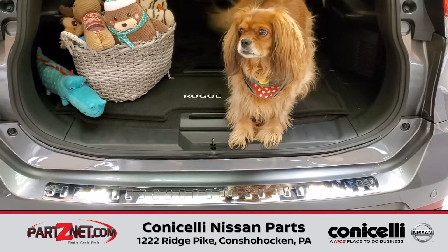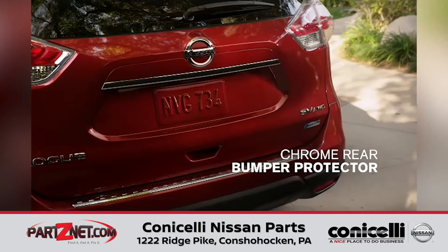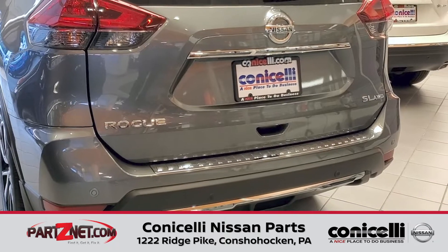This is a great accessory item for your vehicle, protecting the bumper and adding a stylish finish. Here you can see the item fully installed and good to go.